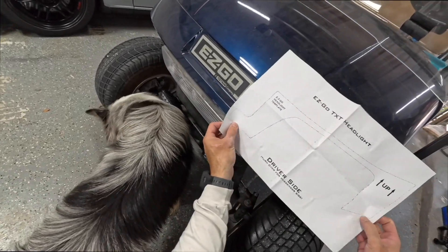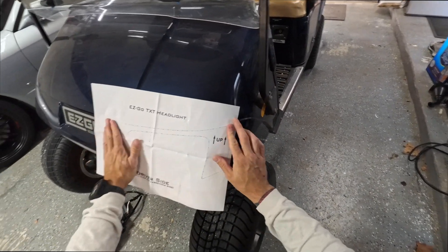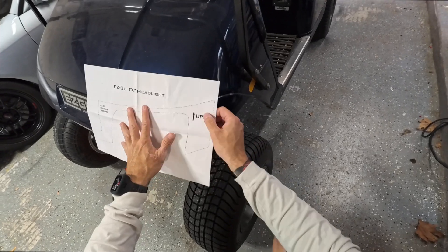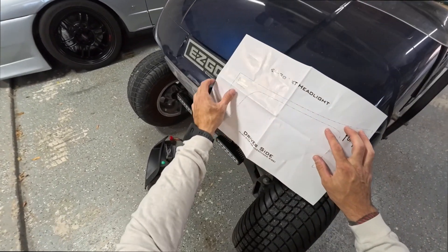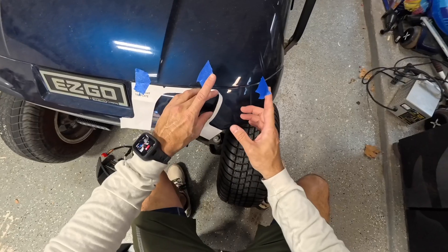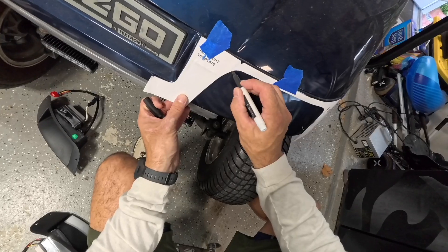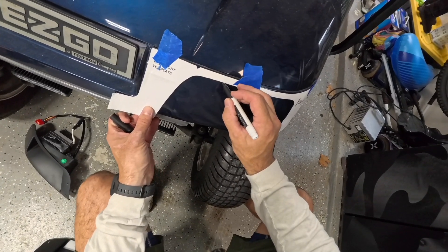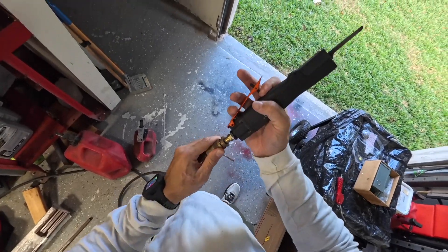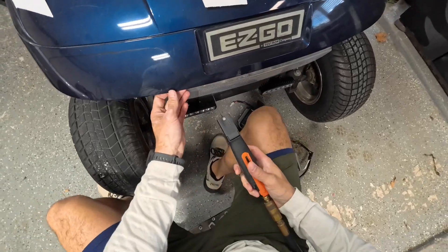I'm going to put the template here and hopefully that's where it needs to go. I'm going to get one shot at this. Here goes nothing.